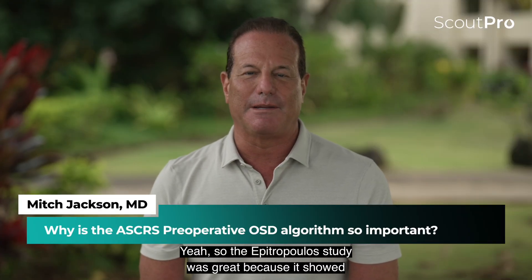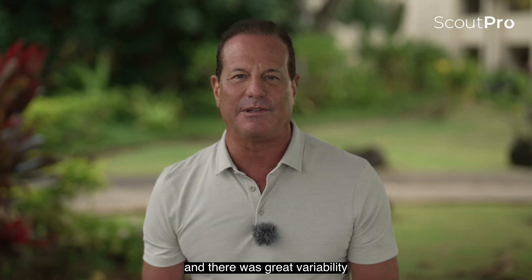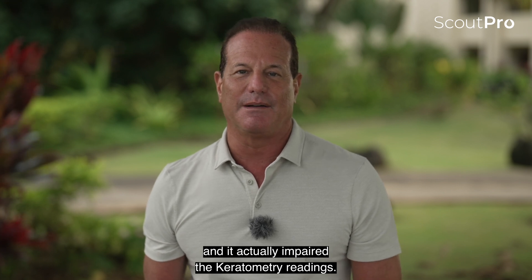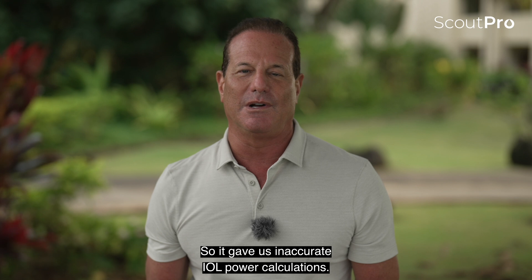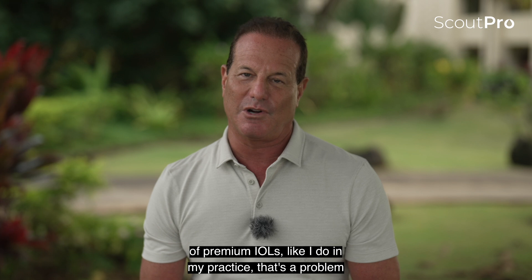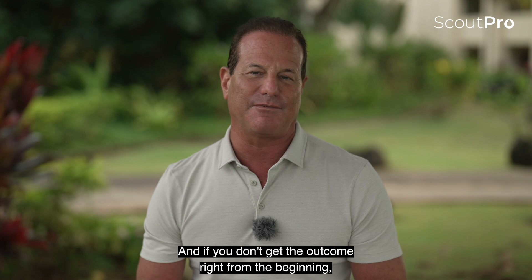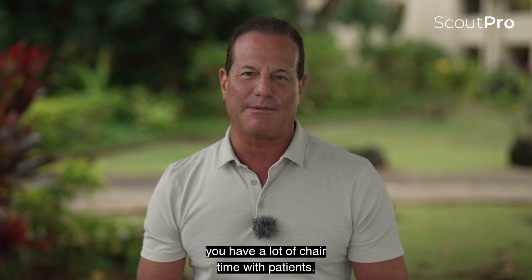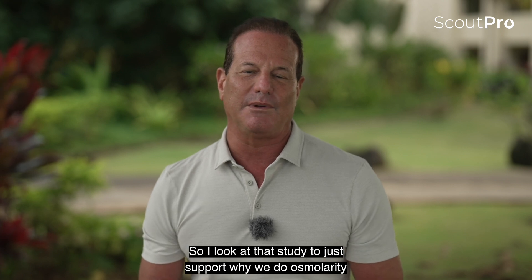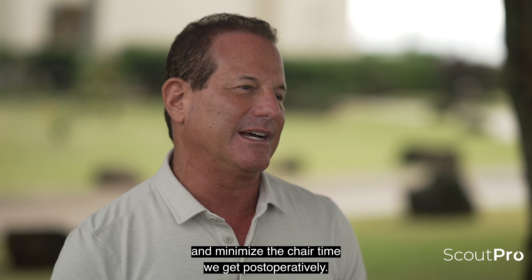The Epitropolis study was great because it showed at least one in five patients were hyperosmolar, and there's great variability — it actually impaired the keratometry readings. So it gave us inaccurate IOL power calculations, and when you're doing a lot of premium IOLs like I do in my practice, that's a problem. You don't get a second chance with premium IOLs. If you don't get the outcome right from the beginning, you have a lot of chair time with patients. I look at that study to support why we do osmolarity and minimize postoperative chair time.